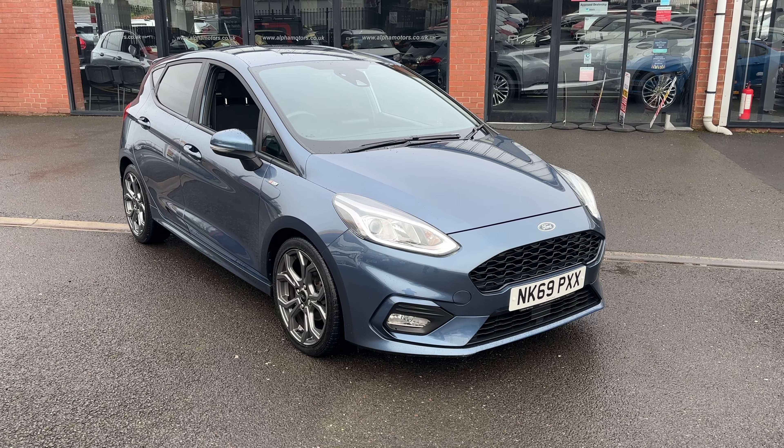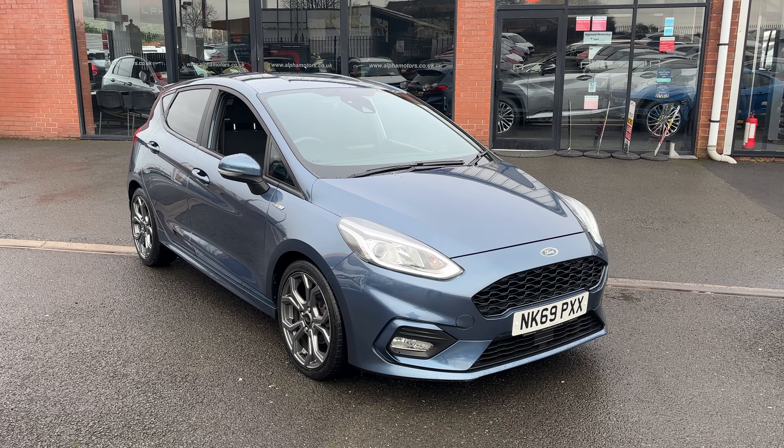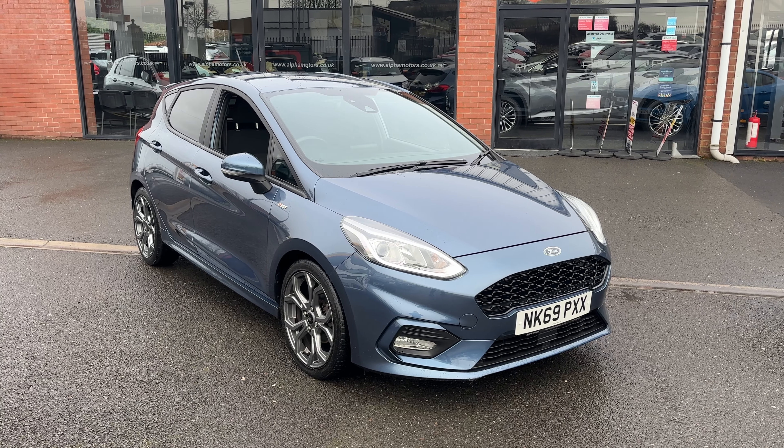Hello and welcome to All4Motors in Wigan. Today I've got the absolute pleasure of showing you and riding this — the 69 plate Ford Fiesta ST-Line EcoBoost.